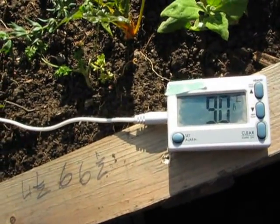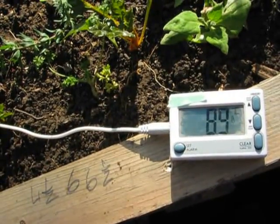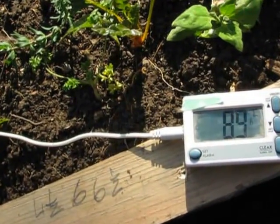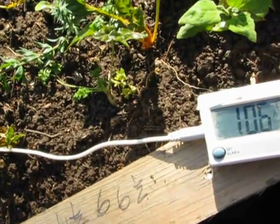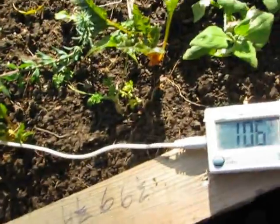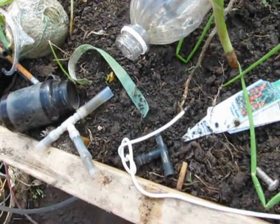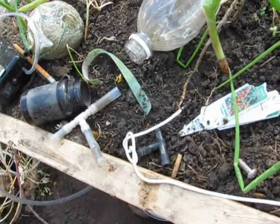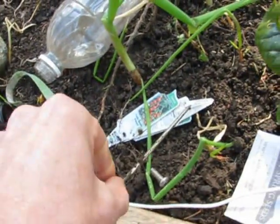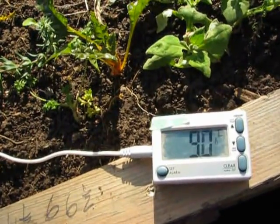Nine, nine point zero — eight point nine. Let me wait a minute. It looks like the water loses its heat. Oh, so it's ten point six here, right below where the water would be — ten point three. It's right below where the water went down.